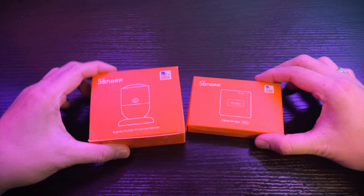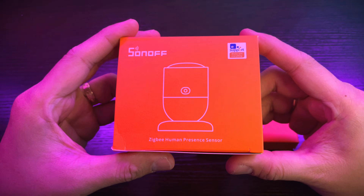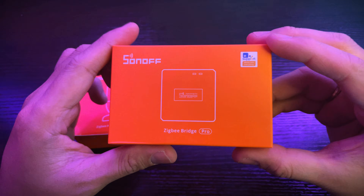And even if Zigbee has been present all this time, I did not try it because all of my smart home products have been set up on Wi-Fi. So this is a very new system for me and I hope that it will be integrated into my current system. These are the products that Sonoff sent us: the Zigbee Human Presence Sensor and the Zigbee Bridge Pro.